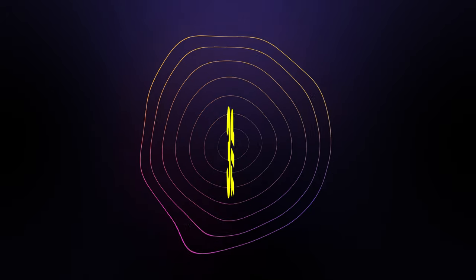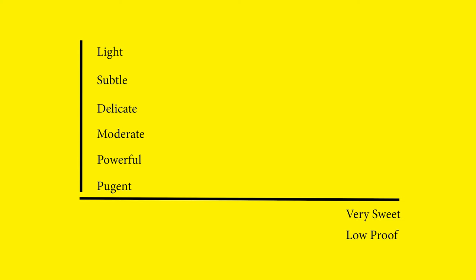Tip number three: the flight. The flight, or lineup, is how you organize whiskeys from spot one through six. Take into account lighter whiskeys at the start, moving toward bigger, more pungent ones. This follows two simple rules: on one axis, go from light, subtle, and delicate to very pungent; on the other, from very low proof with lots of sweetness to very high proof and very dry. Always go from lightest to most pungent, and from youngest to oldest.